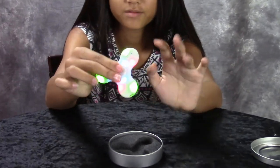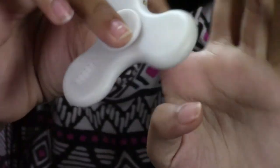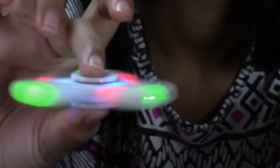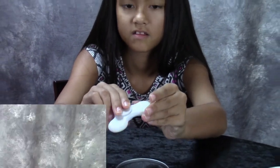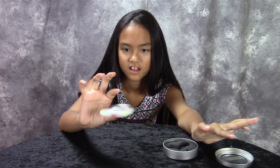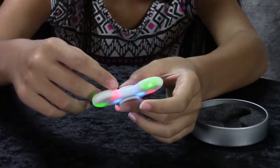It lights up but it doesn't make music. It makes this weird sound. It's not balanced real well — it's really shaky. But for $2 this isn't bad.